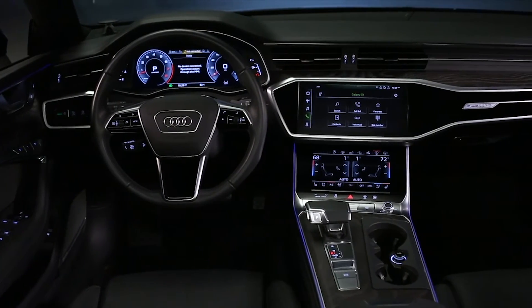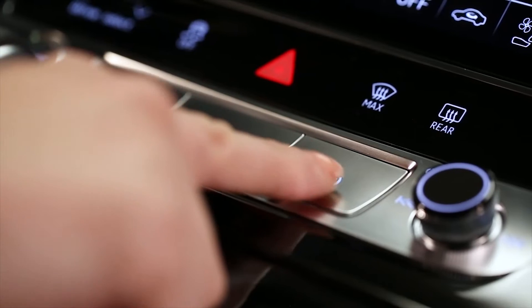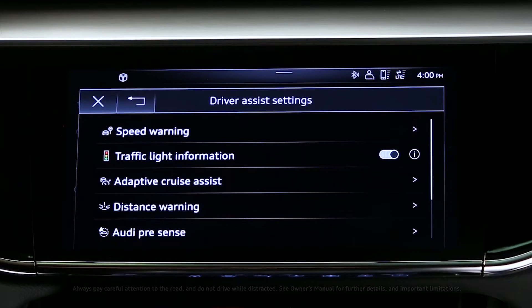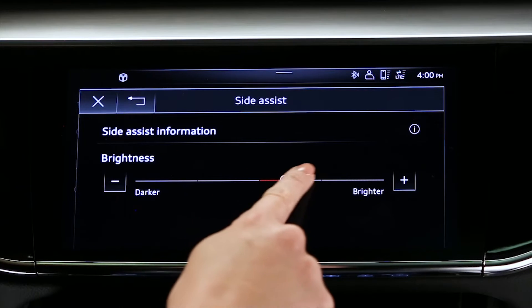The brightness of the Side Assist system can be changed through the MMI. Press the Driver Assistance button, select Settings, and then Side Assist. Adjust the brightness to the desired level.